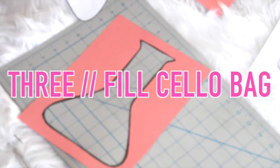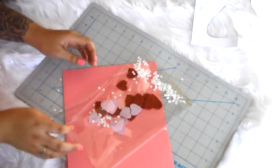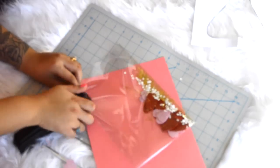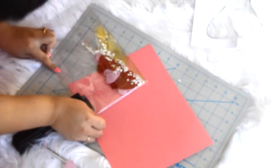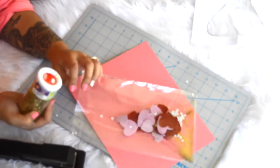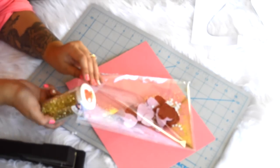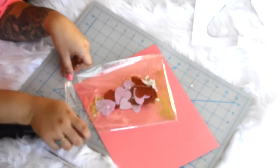The next step is a super fun part — creating the actual shaker bag. I found these plastic silo bags at the dollar store; it was a little too big so I trimmed it down and sealed it with a stapler. It's okay if it looks ugly because it doesn't really show on the front of the card. I filled it with paper glittered hearts, sequins, and gold glitter. Once you've filled it with everything you want, just fold over the top and staple it shut.